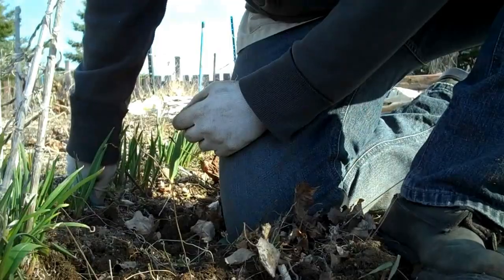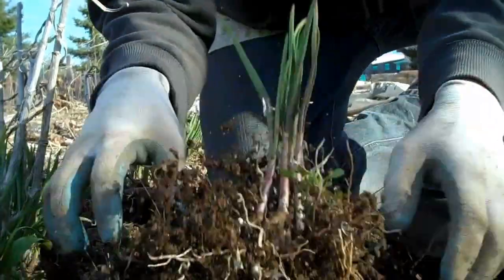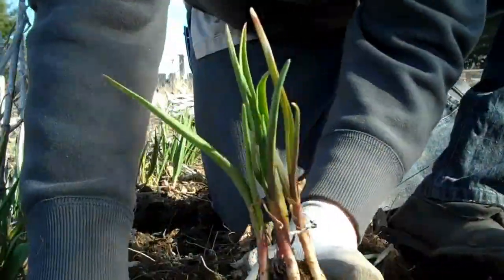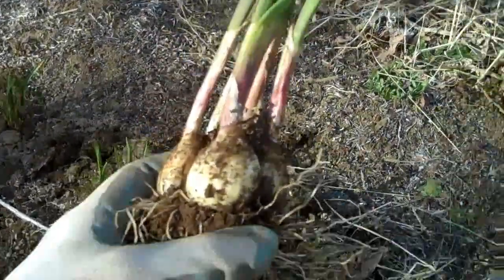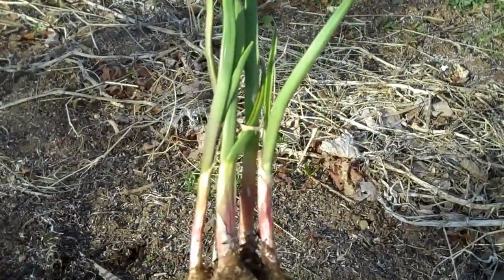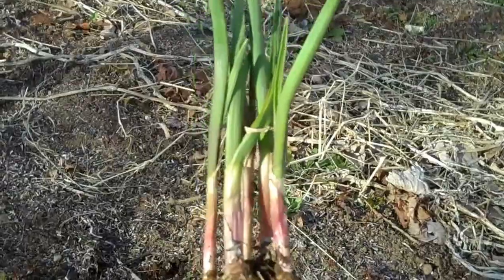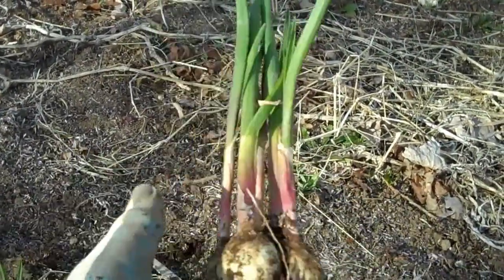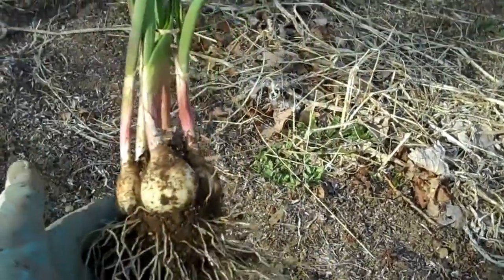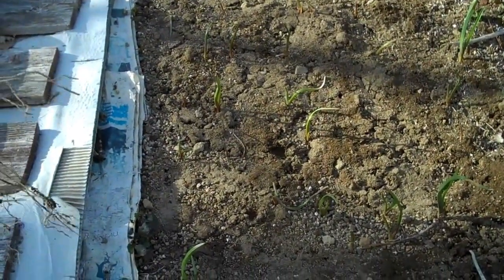Hey everybody, look at that beautiful garlic. These are the ones I left there all winter long, because I had way too much as you can see. They started to grow last November because it got really warm, and I thought they were all gonna die. But they survived the freezing weather and being actually frozen, because the earth did freeze this winter. And yeah, they started to grow again.